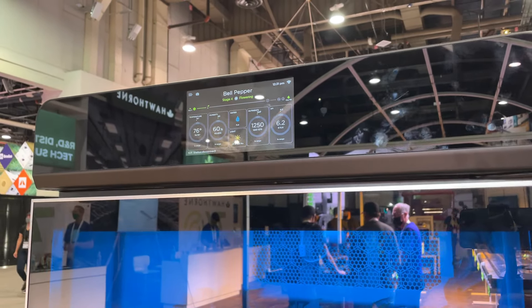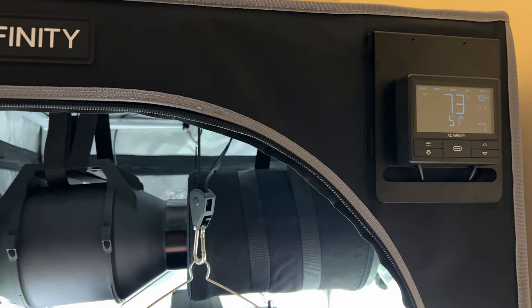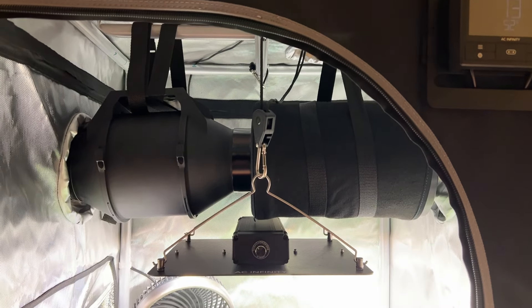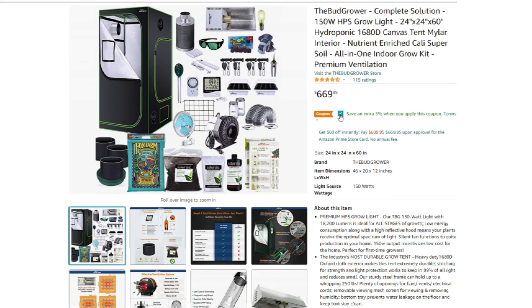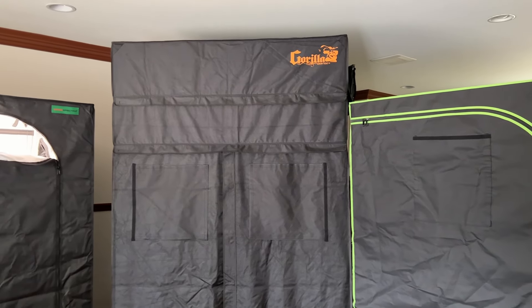But somehow, AC Infinity is able to sell these kits starting at $399 for their one-plant compact kit, which is an unbelievable deal considering the quality of the products included along with all the advanced features provided. It's priced lower than some random grow tent kits of the same size, which means it stays extremely competitive with the market while providing features unheard of for most grow tent users. And I would know, as I've definitely tried more grow tent kits than your average home grower.